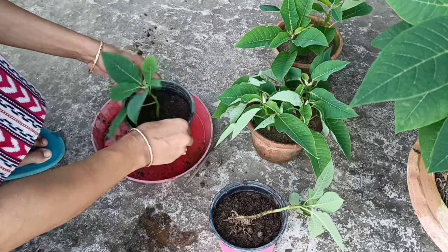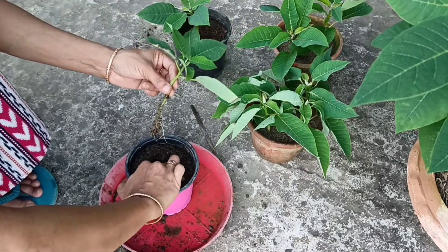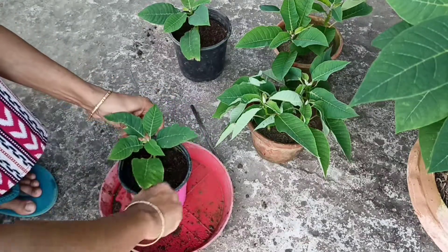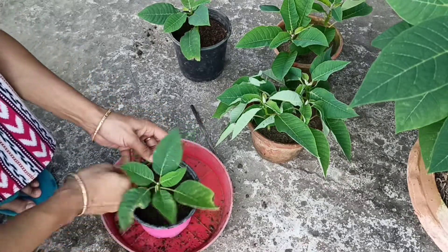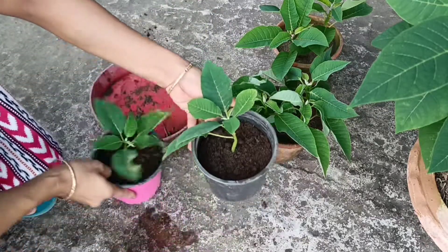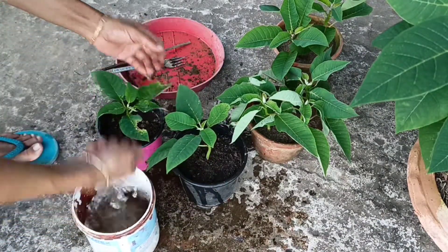I am ready to go to the room. I will be able to get a growth in the room. So don't you have to put them in the soil? Do not have to put them in the soil. I will be here for the last one.